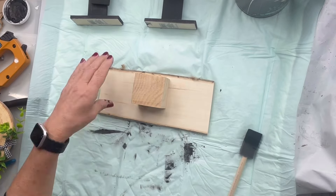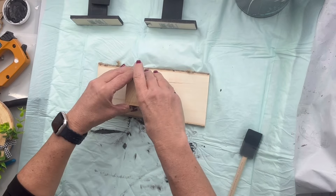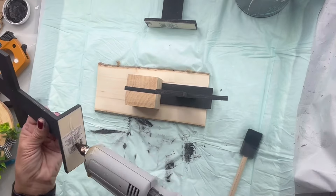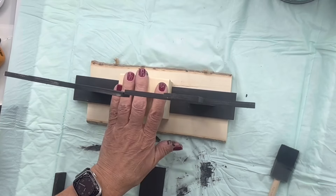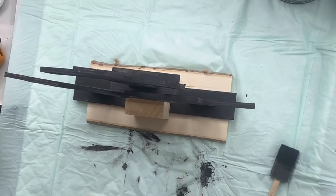I found this raw sliced piece of wood at the Dollar Tree along with this block, and I'm going to glue the block in the center of the wood. Then I'm going to glue one cross to the right and one cross to the left. I'm going to glue a Jenga block on top of the block and then glue the third cross on top of the Jenga block.